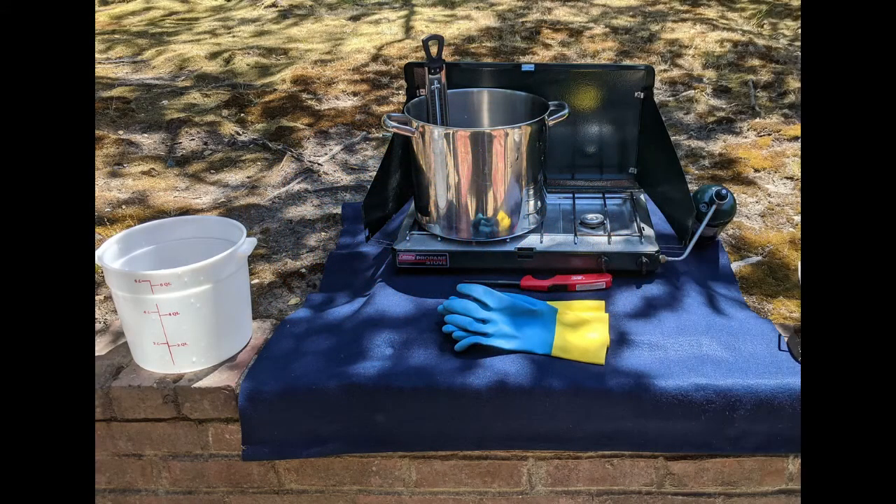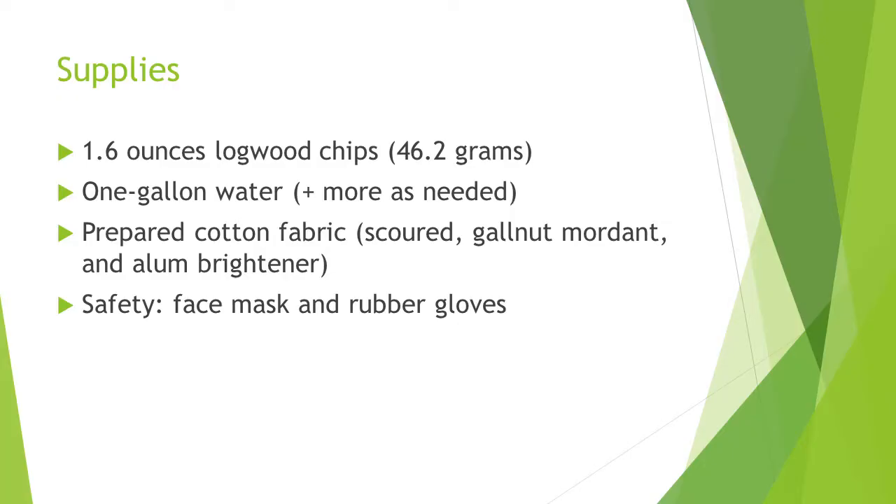For this project, you'll need basic dye equipment and a well-ventilated workspace: a soaking pot, a dye pot, a heat source, and a candy thermometer to keep the dye bath at a consistent temperature. You'll also need strainers, a jar to store the decanted liquor, 46.2 grams of logwood chips, a gallon of water, and prepared cotton fabric.